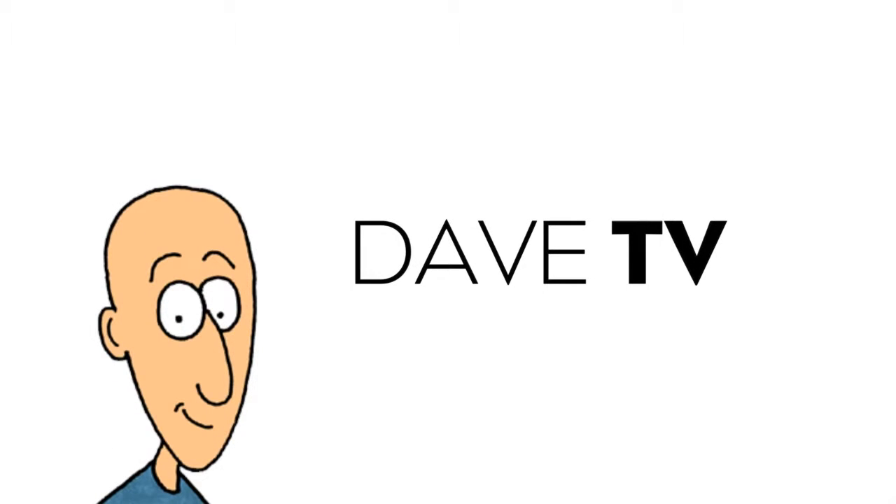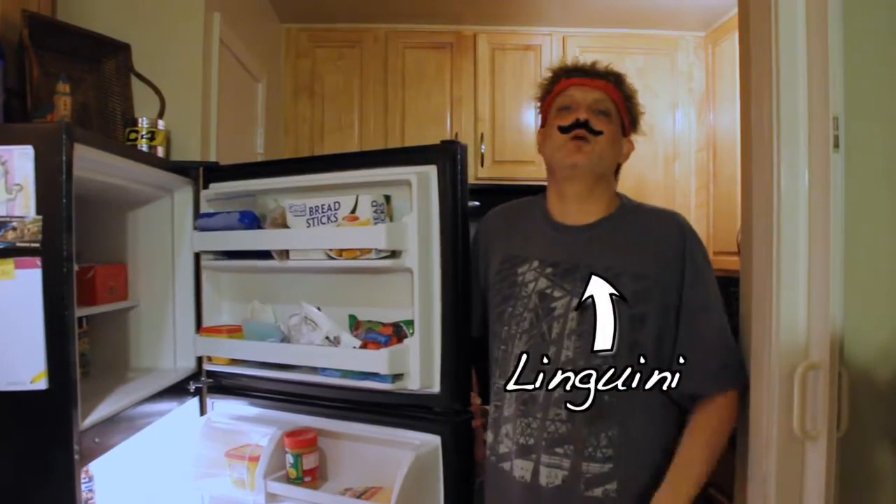You are watching Dave TV. Hello, welcome to Cooking with the Zombies. My name is Linguini.